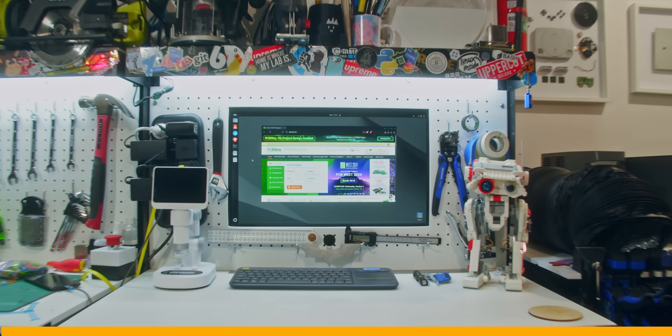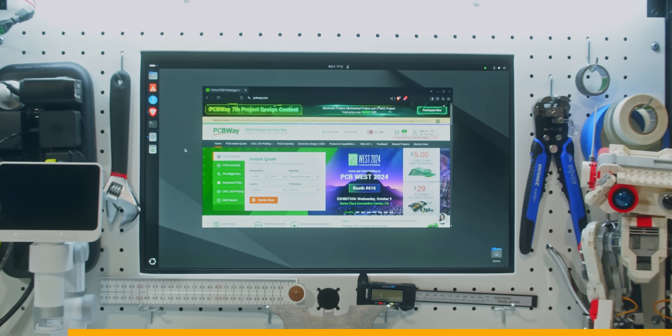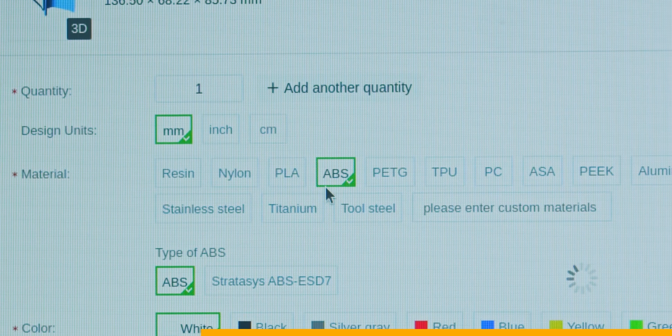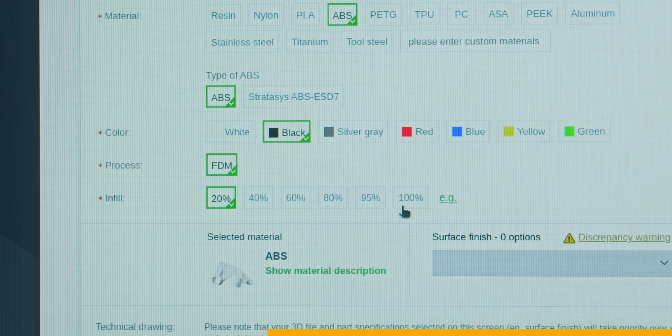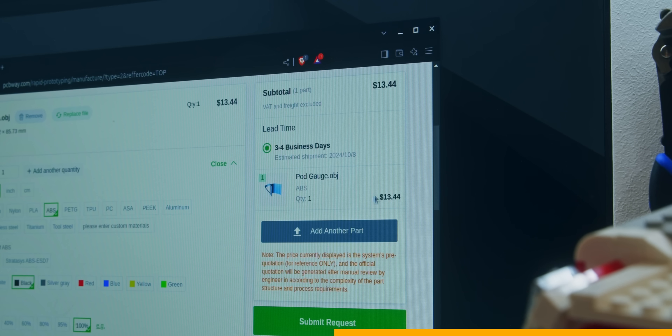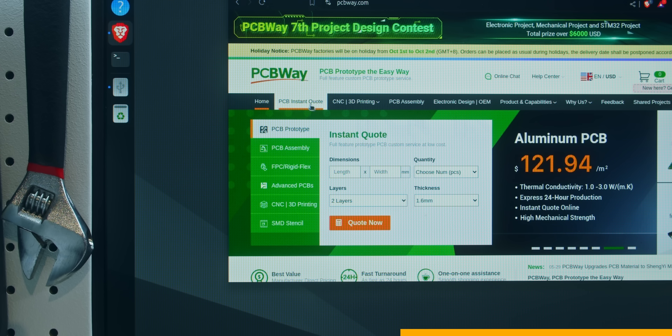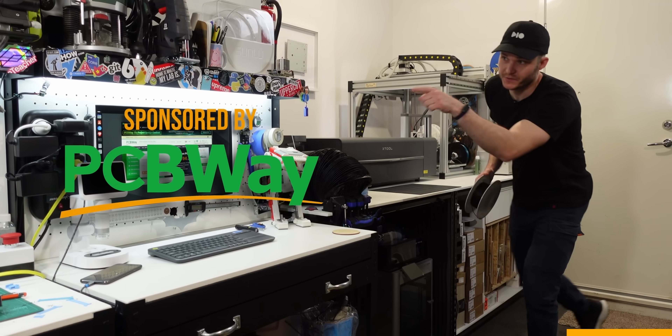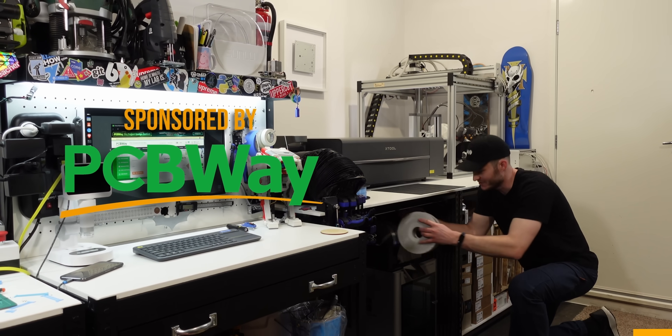And so I'd be better off opting for today's sponsor, PCBWay.com, where I can simply upload a file and select ABS as the print material, then choose a print color and quality to get an instant quote to be manufactured and shipped. They can make you a custom PCB, do CNC machining and other advanced manufacturing methods. Big thank you to PCBWay for sponsoring today's video.